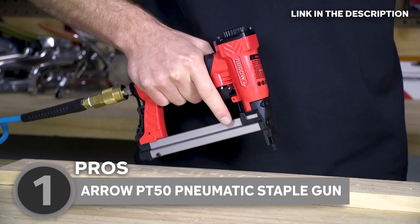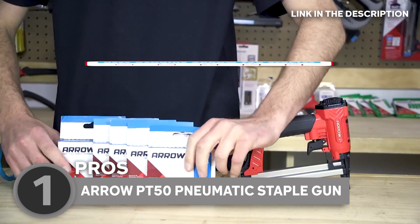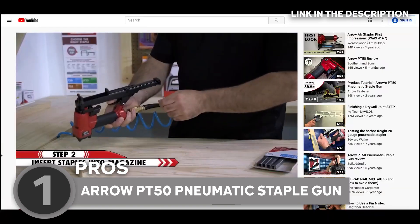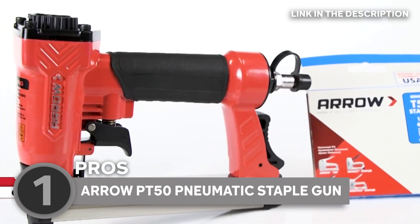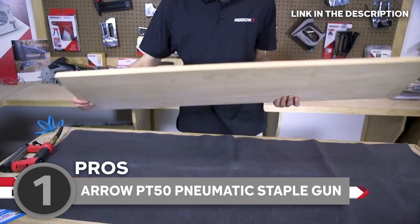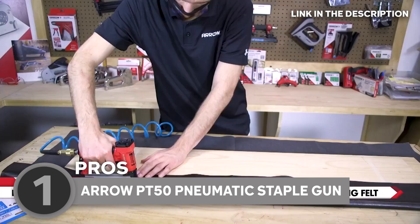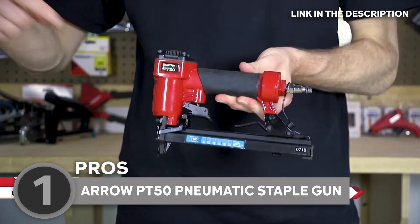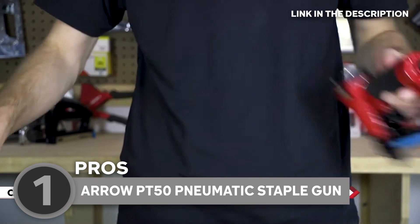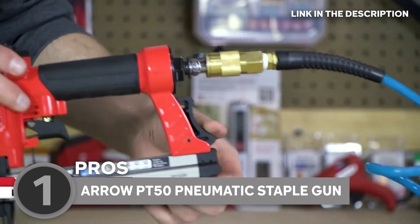This staple gun truly shines in comfort and efficiency. Its lightweight, compact design, over-molded rubber grip, and adjustable exhaust cover give you a comfortable and efficient stapling experience. Unlike other pneumatic tools, the PT-50 doesn't need oil for maintenance. When it comes to safety, it's got your back — the double-trigger safety feature ensures no accidental misfires. Need to rapidly fire staples? No problem. Simply hold down the trigger and press against your work surface. The contact safety feature prevents any unwanted misfires during a staple shooting spree.